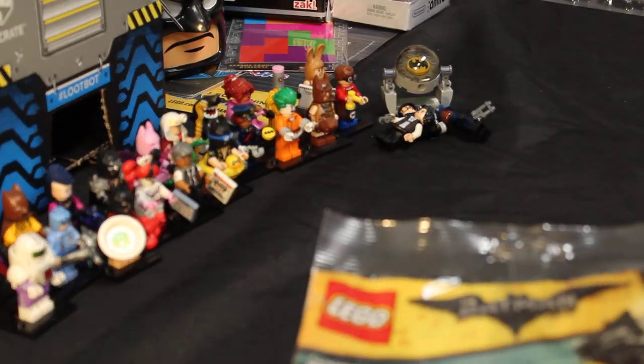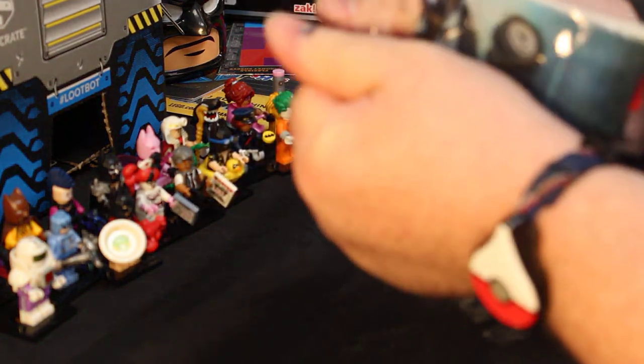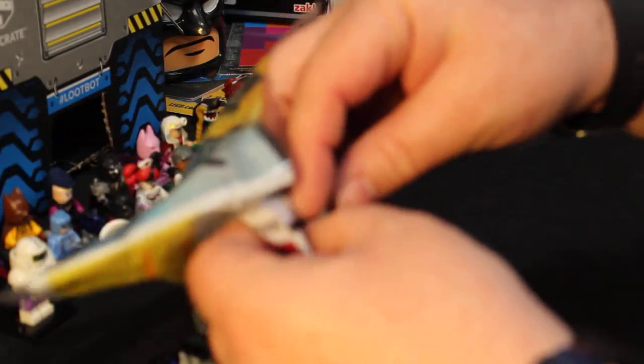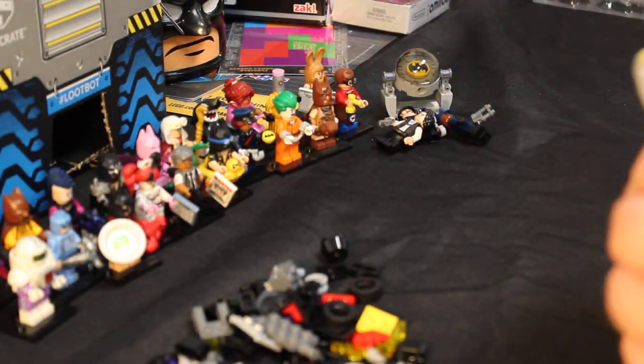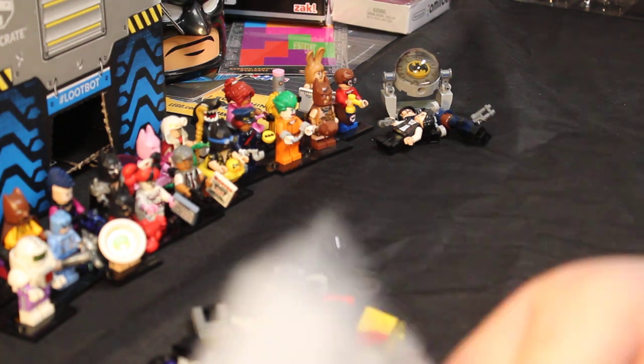We've only gotten about halfway through this video, so let's take the next few minutes to build our next set. This was originally a Toys R Us exclusive - I don't know if it's still exclusive, but they offered this bag set as a giveaway when you bought 50 dollars or more worth of Lego. Now we are going to open this up. This set is the mini batmobile.